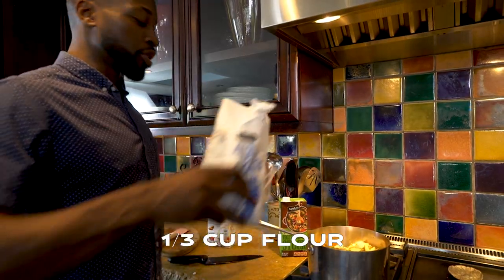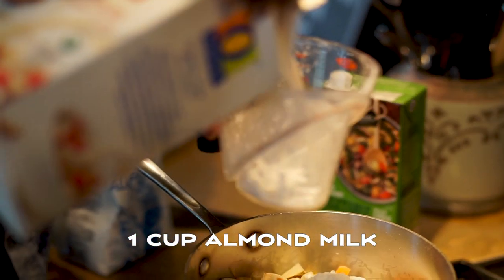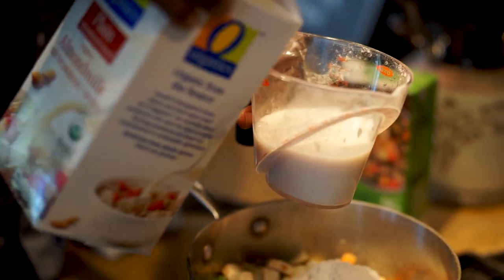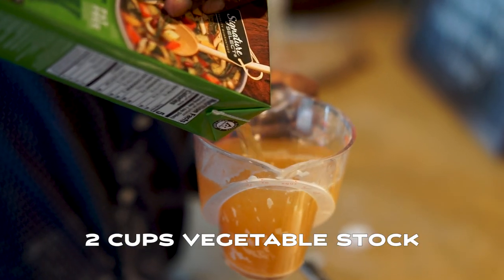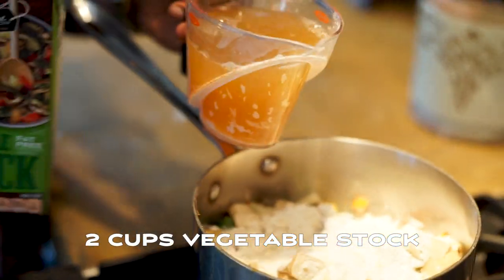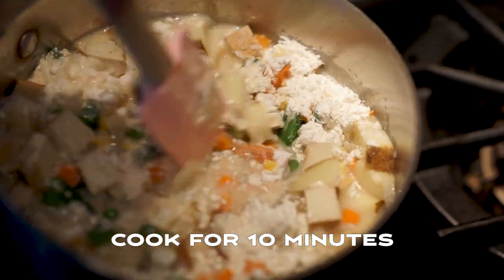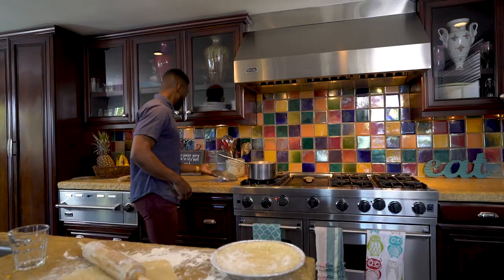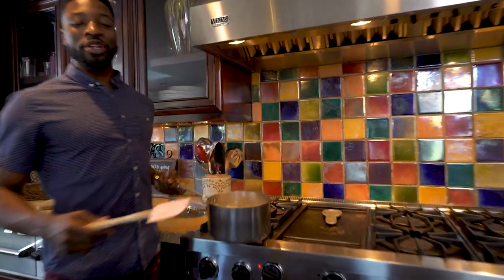So you're gonna take a third cup of flour and you're gonna put that in there. And a cup of almond milk - put that in there. Two cups of vegetable stock. We're mixing all this together. I think it's about done. Looking all creamy!